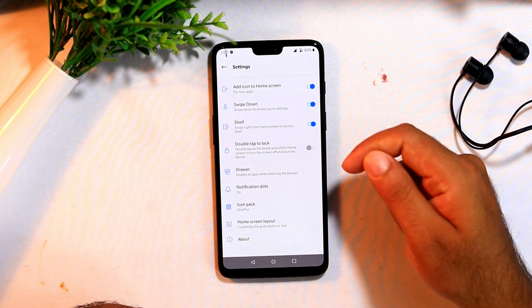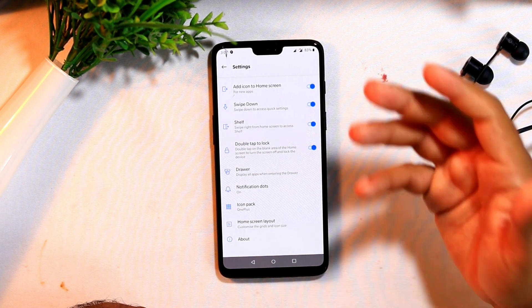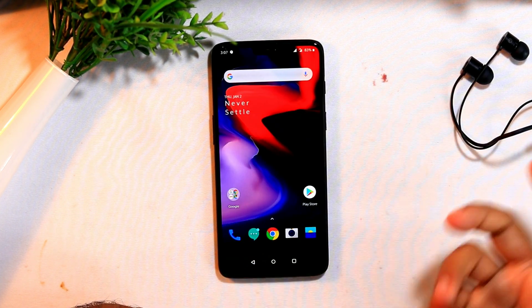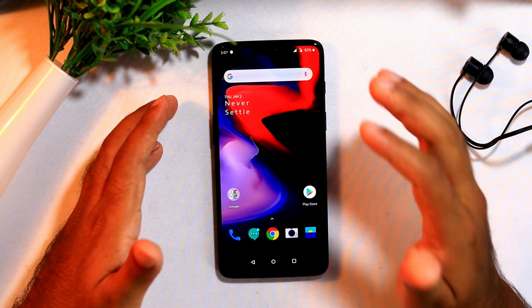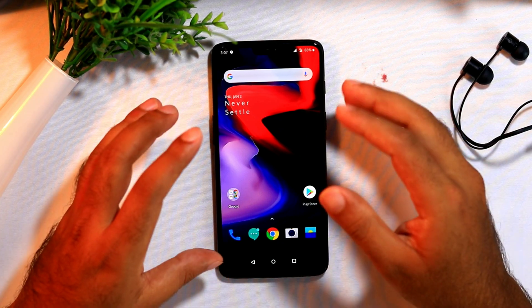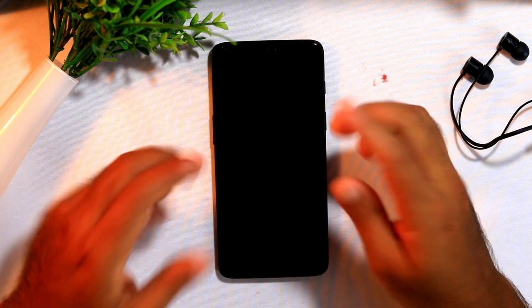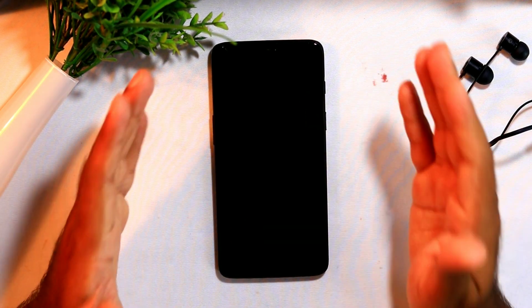This will be disabled by default and you have to enable it. Once after that, let me go back to the home screen and what I am going to do is just double tap anywhere in the home screen to make it lock. Yes, the screen is being locked.